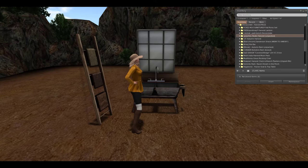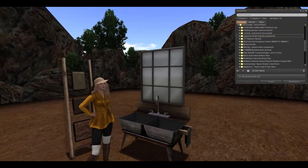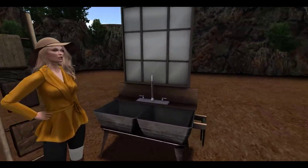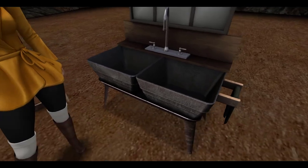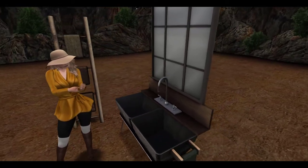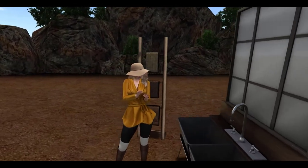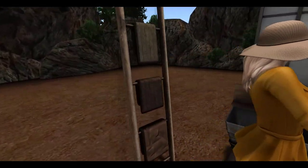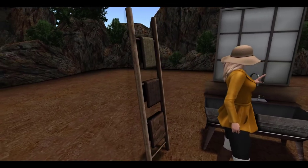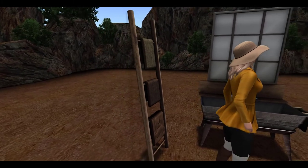Next up from Peaches, we have the rustic harvest set, and this is a lovely bathroom set. As you can see, there is a nice basin sink with a mirror. Both of these pieces come in a separated version or you can rez them out as one piece together. And then of course you have this towel rack, which is like a wooden ladder. You can see that there is a shadow layer to it, so if you have this against a wall, it would actually show up a lot better than what it is right now.